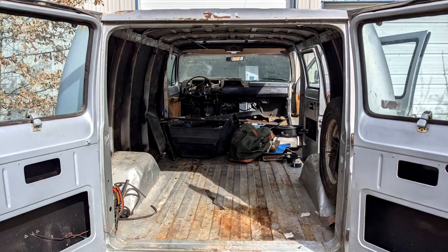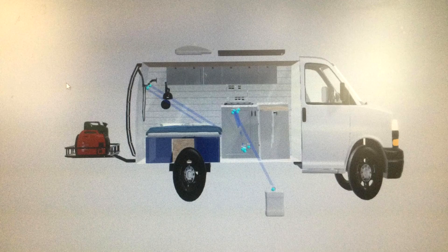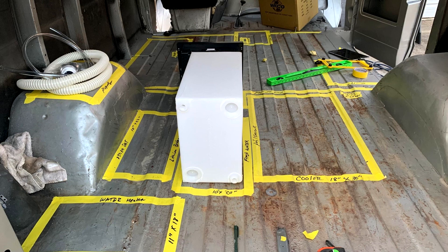Mark always says measure twice and cut once. This is an important part of the Ram Camp build so we want to get it right the first time. To help determine where things will go and what wiring and plumbing requirements we have, I purchased an inexpensive computer program that allows you to design the van's interior and exterior. After several different scenarios based on measurements we had a floor plan, then I moved it from paper to the van to make sure everything would fit.